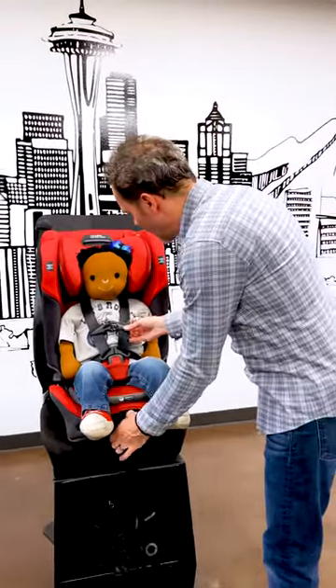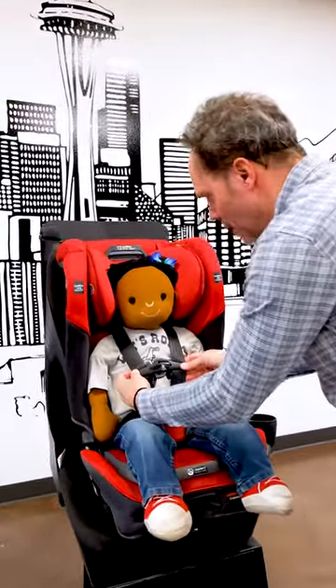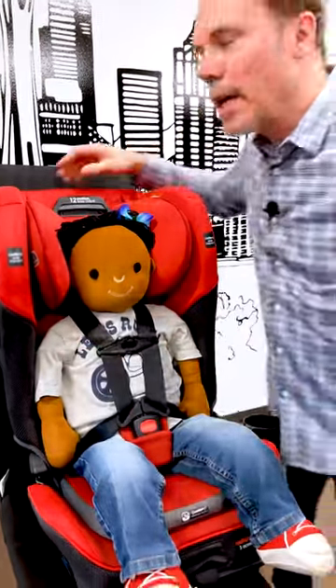Just do the pinch test. When you can't pinch any webbing, that's a properly tightened harness. Move the chest clip up to armpit level, and you guys are ready to go.